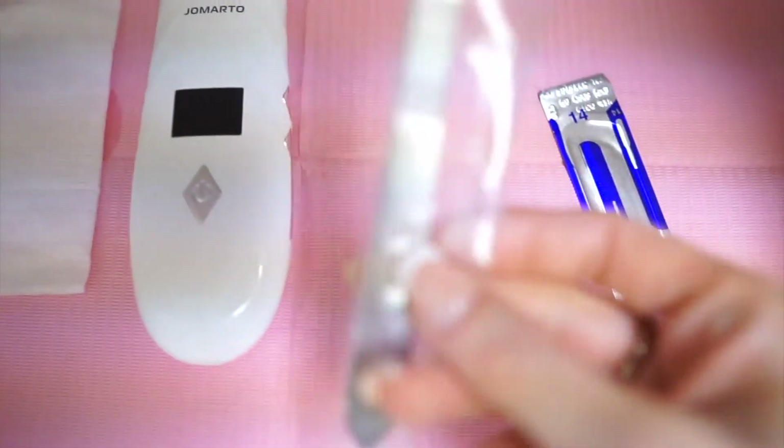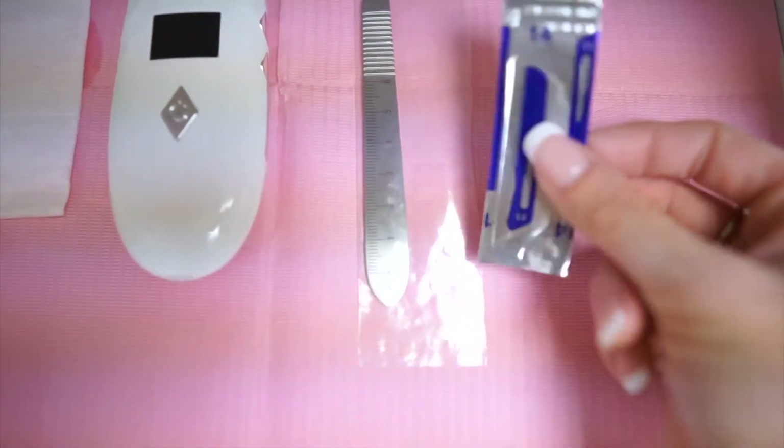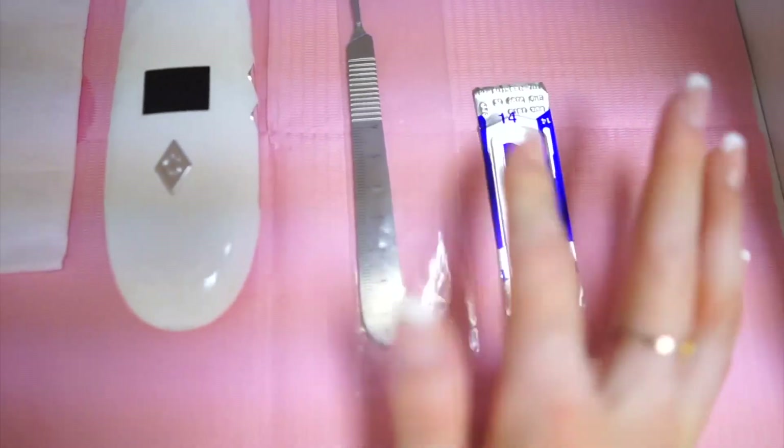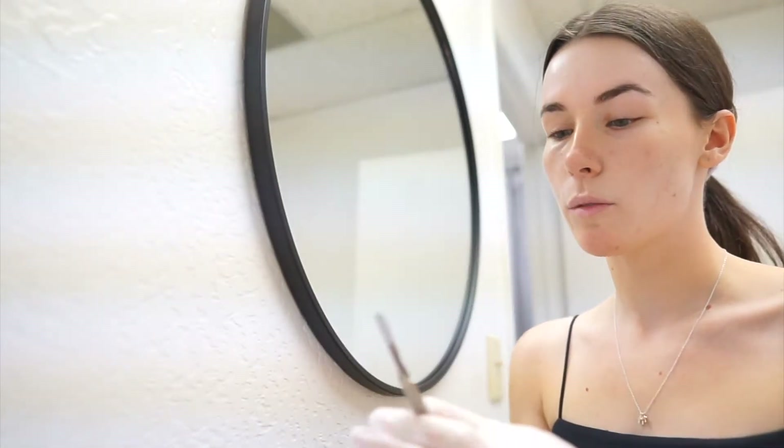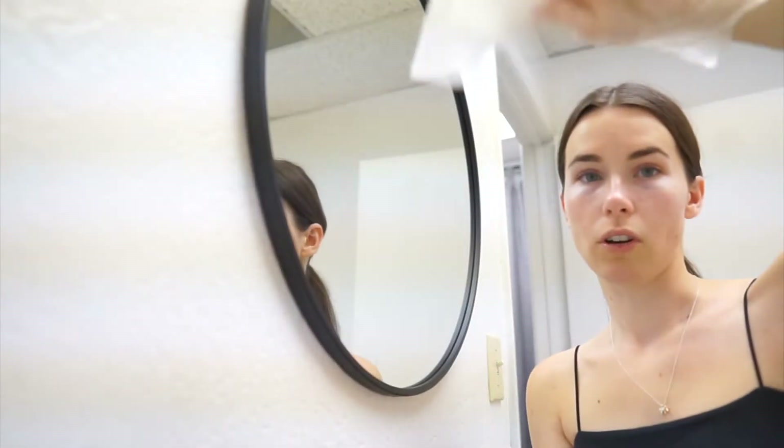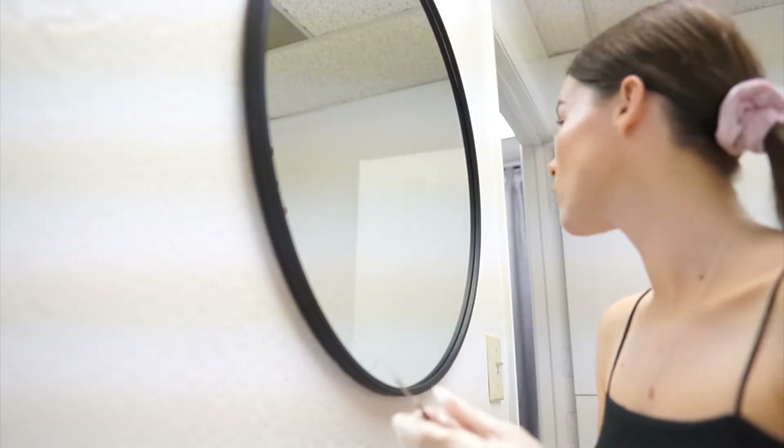This is what the handle looks like, and then these are the blades. They're already sterile and pre-packaged, so I just attach this to the handle and start dermaplaning. I prefer to do dry dermaplaning, so that's what I'm gonna do. I have my little gauze right here, so I'm just gonna get started.